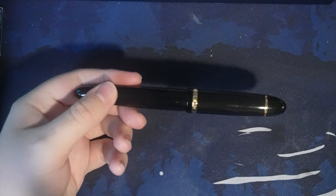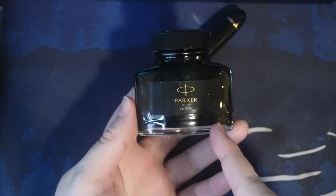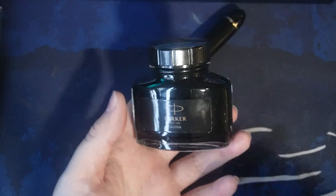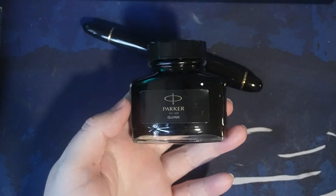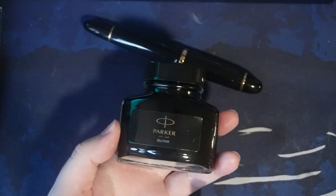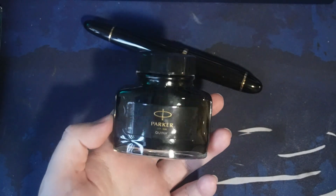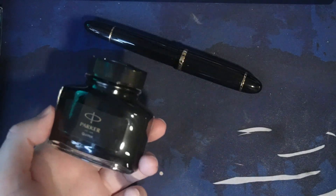This is currently inked with Parker Quink Black — not to be confused with Twink Black. If you knew me, you know that joke was coming. So Parker Twink Black... I mean Quink Black.